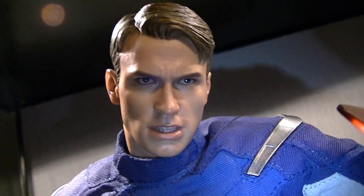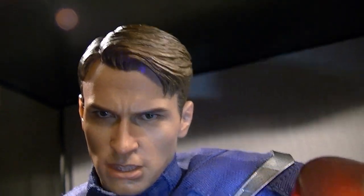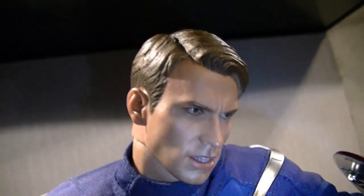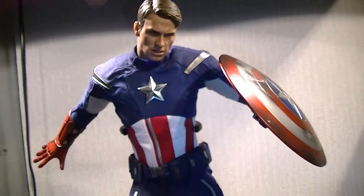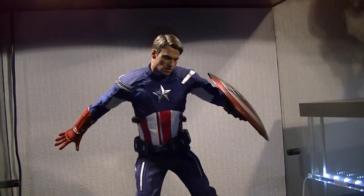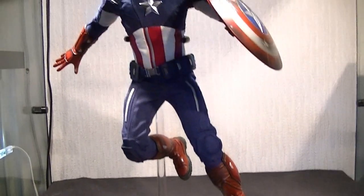I think the teeth are done really well and the face in general is done really well, but it's still not 100% Chris Evans. There's just something missing in the sculpt — I don't know if it's the expression. I'd say it's around 85 to 90% there — you do know who it's supposed to be, but it's not one you look at and immediately think 'that's definitely him.' So if I were scoring just this head, I'd still give it a four out of five.